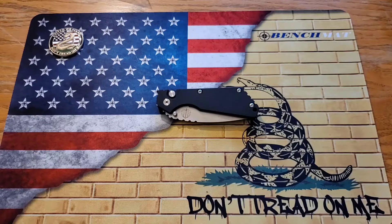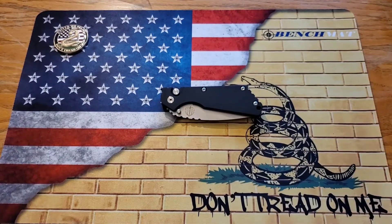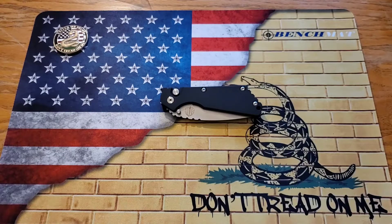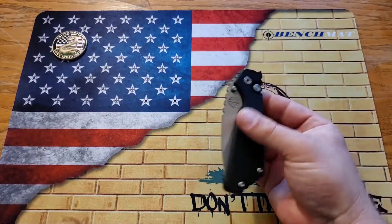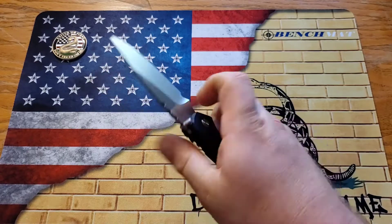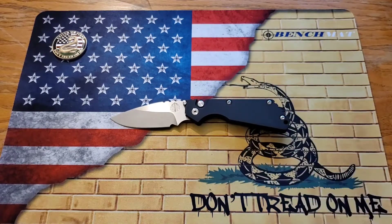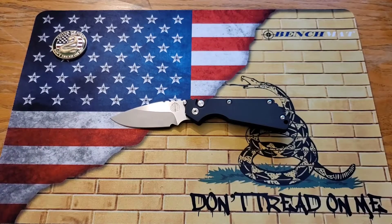I was also on the hunt for a Strider knife — never handled one of those — and noticed that Strider and Protech collaborated to make this guy. This thing is about the same size as a real Strider SNG, except for the blade thickness. I was like, sold, I gotta get that in hand. The ergos were interesting to me as far as the handle shape, so I ended up buying it. This was the collaboration between two great American companies — this knife is made in the USA and it is quite awesome.